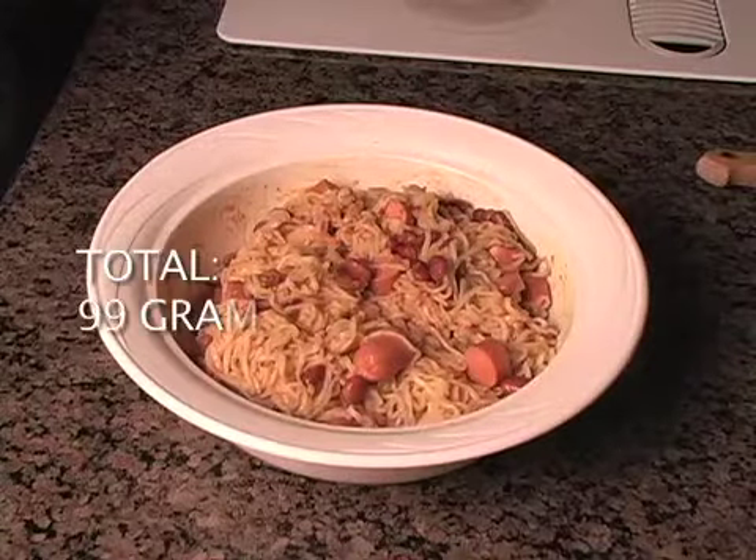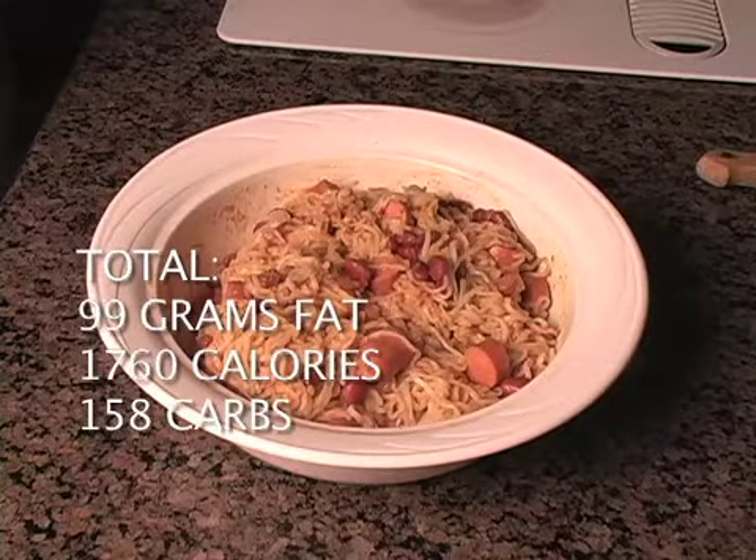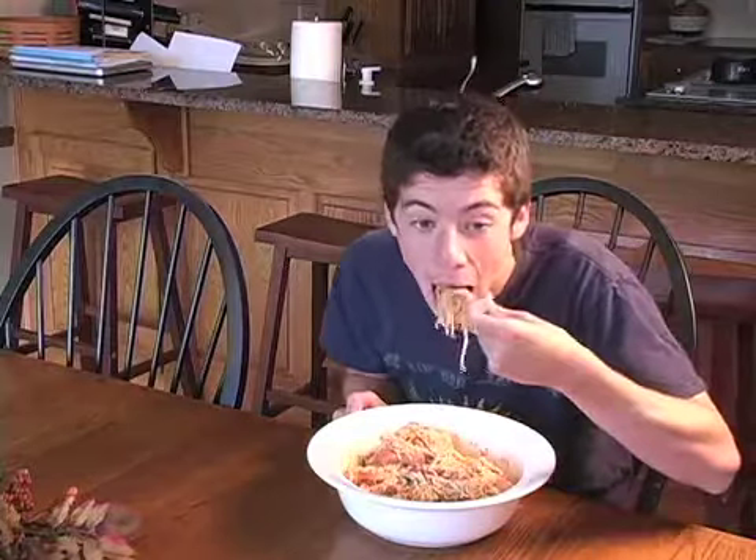After about ten minutes of prep and cook time, Sanderson stew is ready to be enjoyed. This has been Kurt Bado for Epic Meal Time, digging in to some Sanderson stew. That's a mouthful and a half.